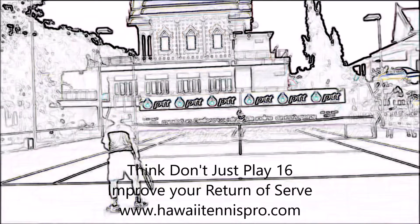We'll be looking at ways to improve your return on serve, and one of the most effective ways is to make sure you have a routine and a plan of attack before you play every point.